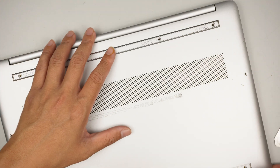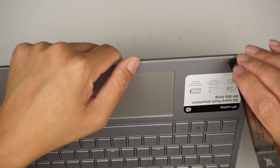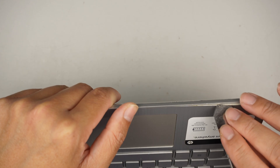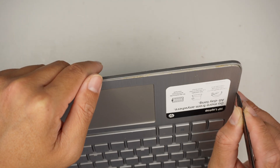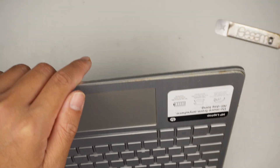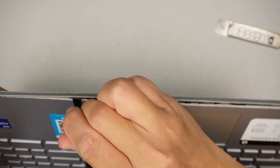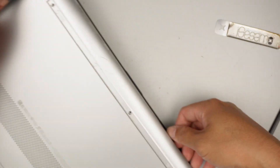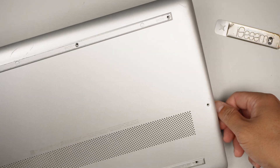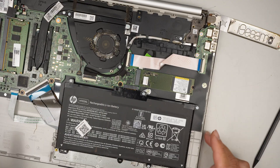Once all the screws are removed, get in between the corner between the palm rest and the back cover. I'll start with a metal prying tool to get in between and give myself some room. Once I have enough space, I'll switch to a plastic prying tool instead, because the metal might scratch the laptop. Once there's enough of an opening, just lift it up and crack it open — the back cover will come entirely off.